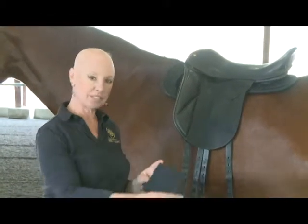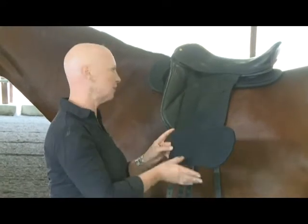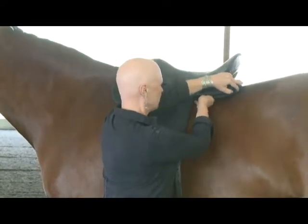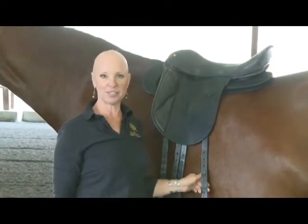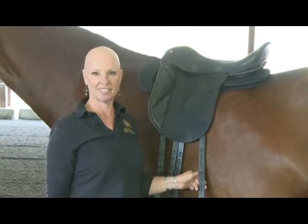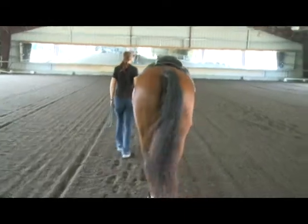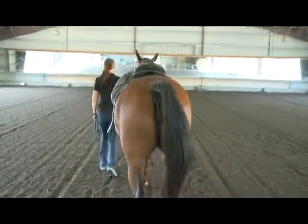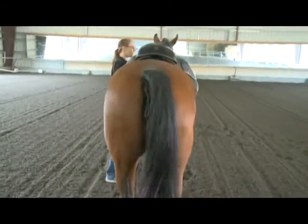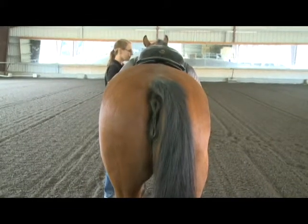We've shimmed the left front quadrant and are repeating the walk-behind to see what effect that has on the tilt of the saddle and its tendency to go off to the right. When the horse stops, the emblem in the center of the saddle is now closer to center. Next we'll shim the left rear quadrant using a piece of foam the size and shape of the panel but just the rear half, placing it underneath the left rear of the saddle. With the shim in the left rear, we can see the saddle is going dramatically to the right — shimming the left rear has made the problem worse.